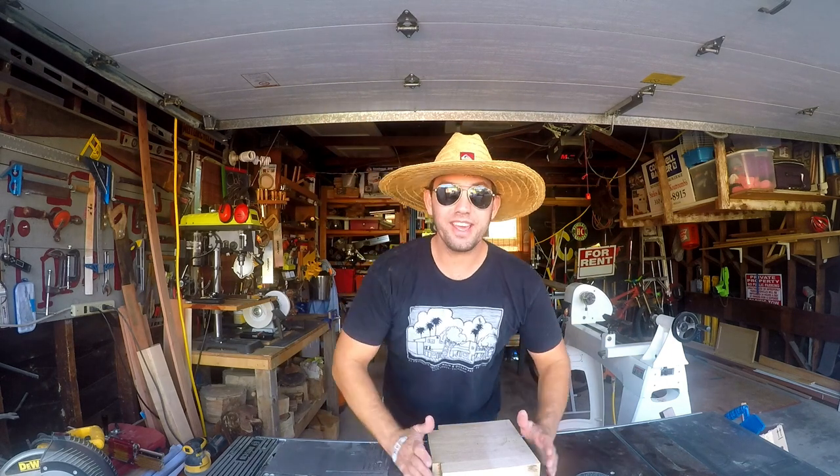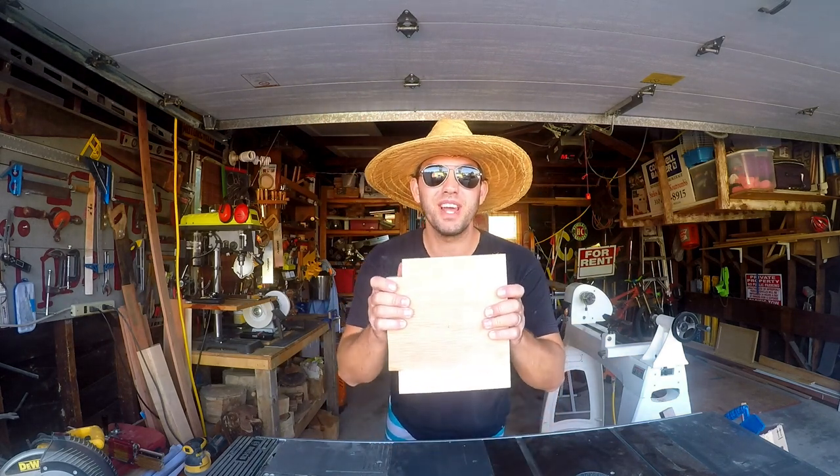Hey everybody, welcome back to my shop. Today we're going to be building a simple but elegant oak bowl.